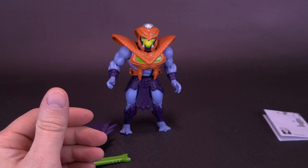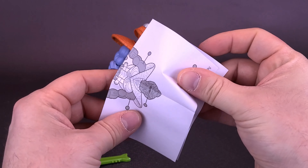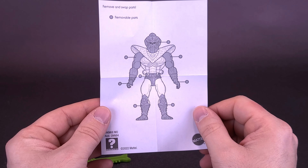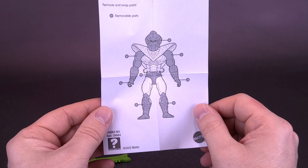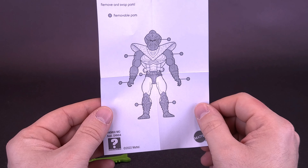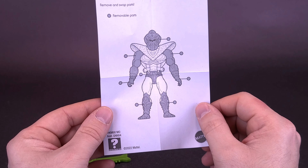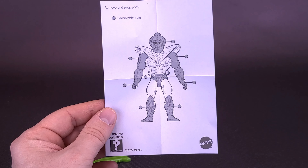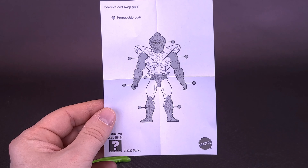A nice looking comic — going to put that to the side. Along with that, something I'm not going to keep is a little pamphlet included here. This pamphlet is just to show you the way it's been assembled. Mattel's just thinking they're being witty about all of this — putting a little pamphlet inside to tell you that you can mix and match these parts.